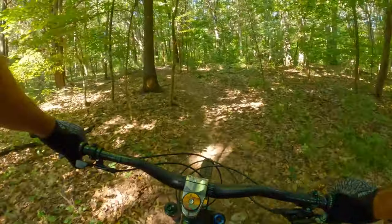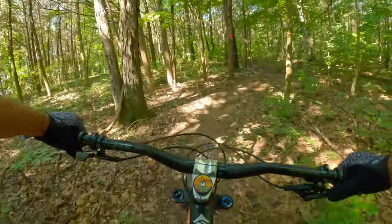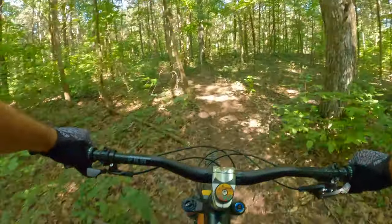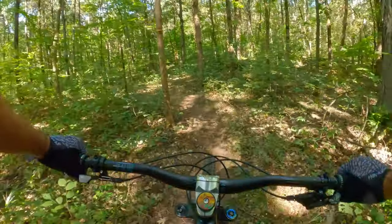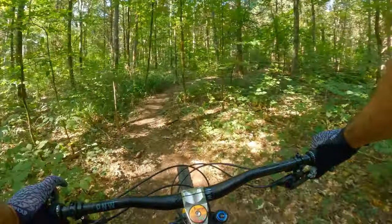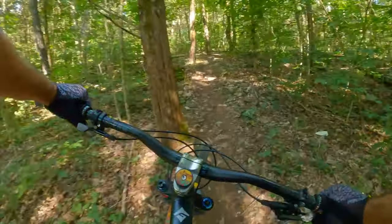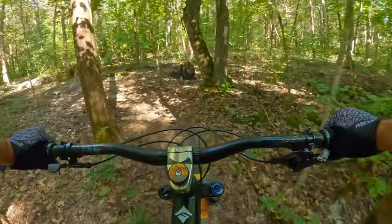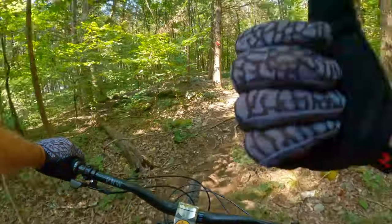If you're a recent subscriber and you've only been seeing me on my e-bike — my Fezzari Wire Peak — I do have two other bikes, analog bikes. I still have one of them, my La Sal Peak. If you want to check out that build, just click the video on this side.